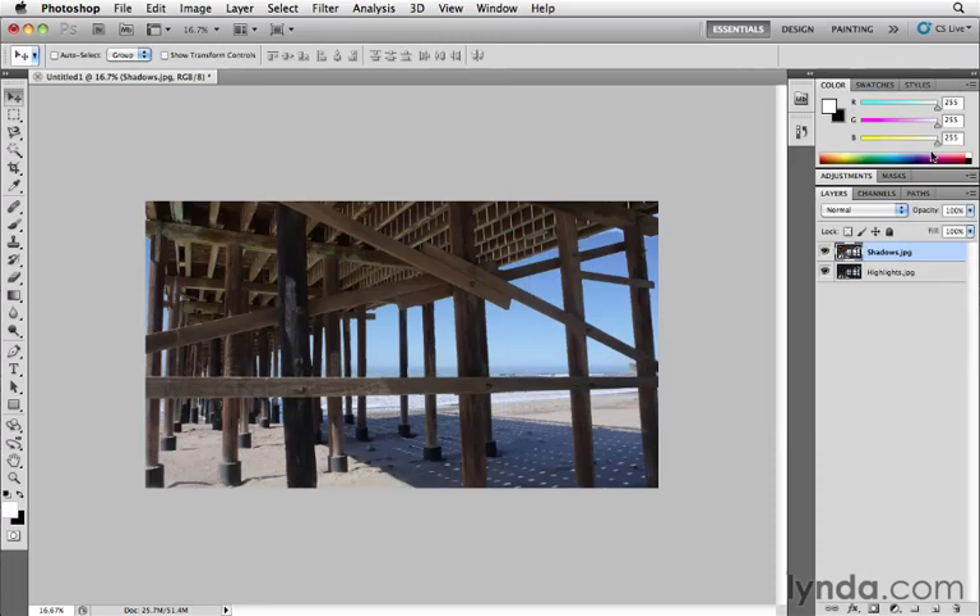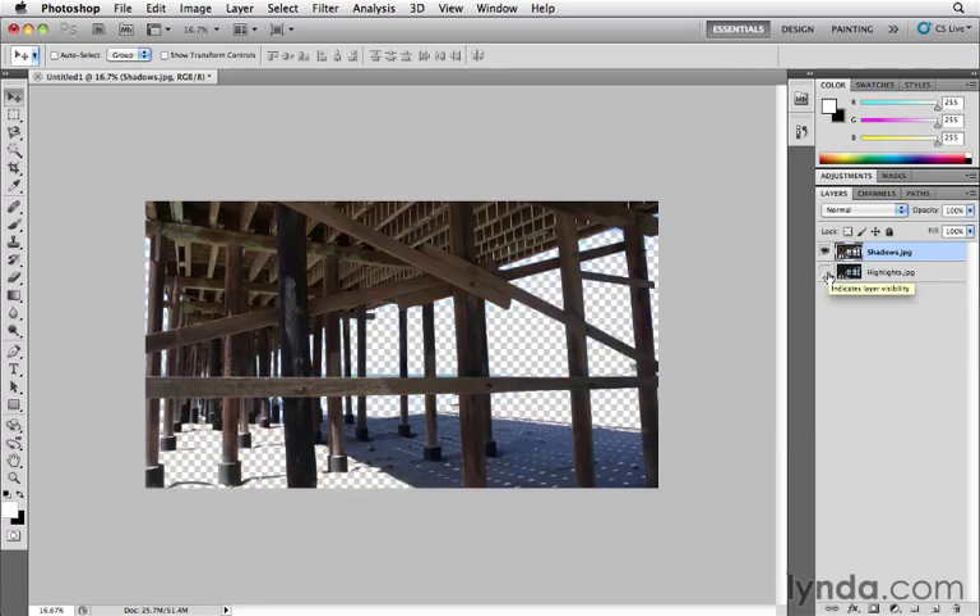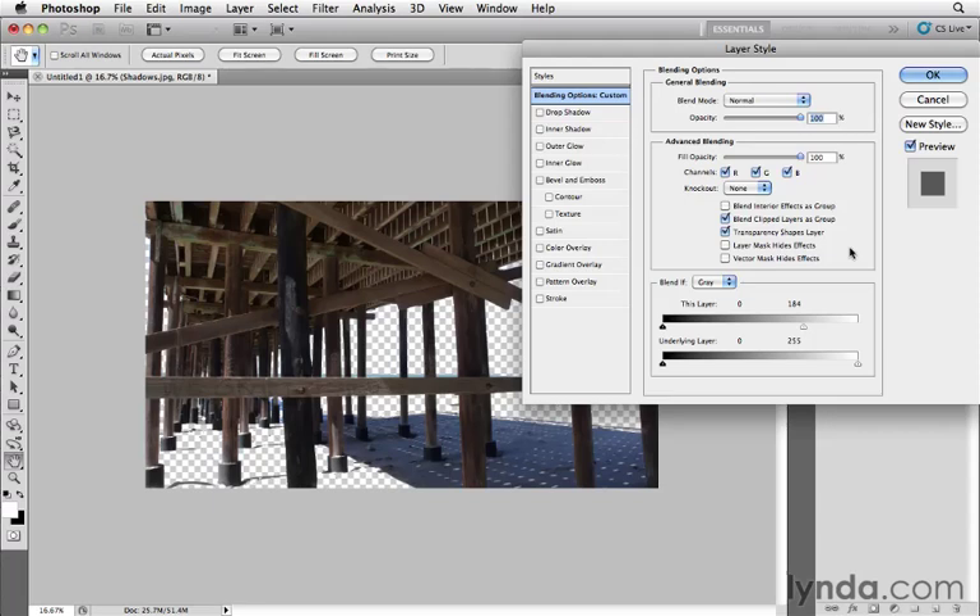Let me click OK and turn off the bottom layer to show what happened — it literally punched a hole through the top layer where the bright pixels were, making them transparent to reveal the layer underneath. The Blend If sliders are non-destructive, so you can always come back and fine-tune. Tonal values run from 0 (black) to 255 (white). Moving the slider to, say, 160 means everything from 160 to 255 becomes transparent, while everything from 0 to 160 stays 100% opaque.